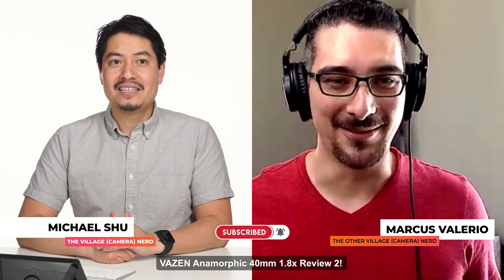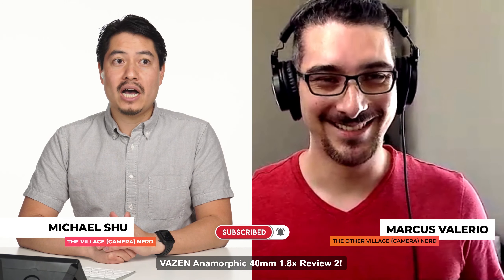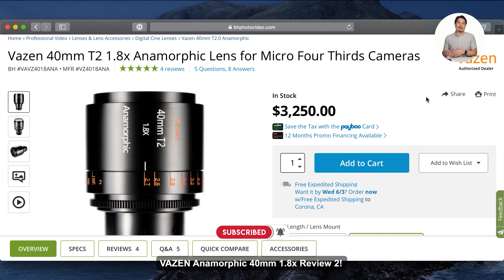Let's say hi to Marcus. How are you doing over on your end in Fullerton? Just trying to stay cool — it's really hot over here. As you can see, it's a few thousand two hundred and fifty dollars off of B&H. Definitely check out the link in the description below. So it is priced to own.